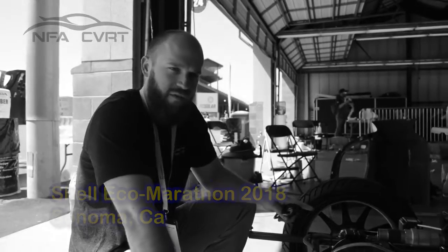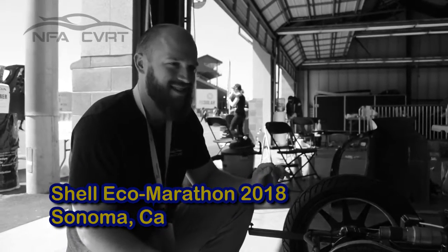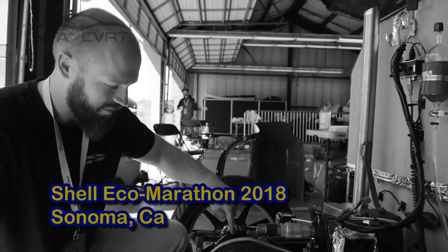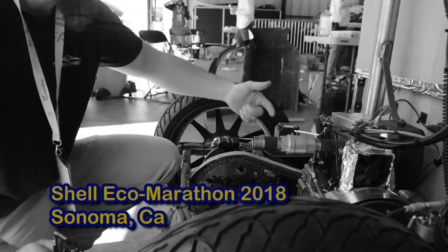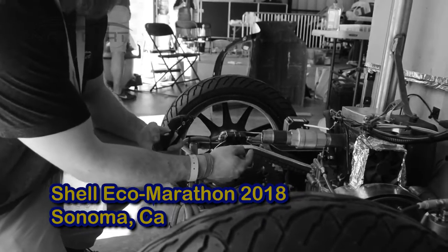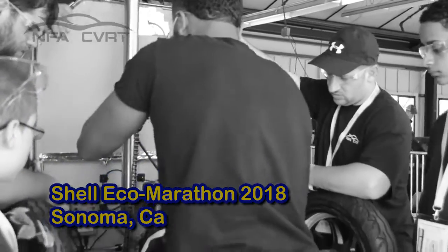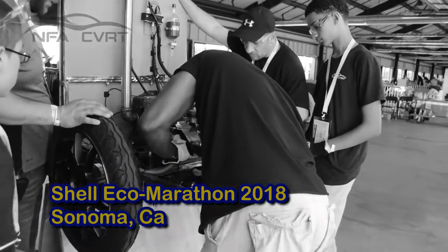During our first race out on the track we got about six and three-quarter laps before an issue cut us off. Our chain ended up falling off because our one-way bearing seized. As it kept spinning, something happened where it snapped at the master link — the point where the chain connects — and the chain went flying off, so we were unable to continue.